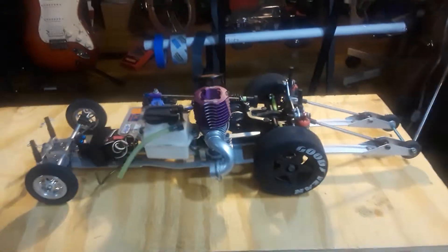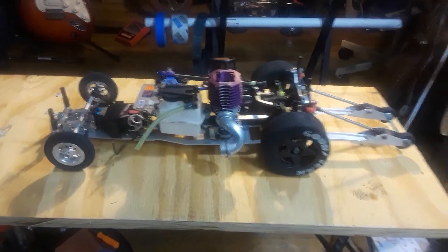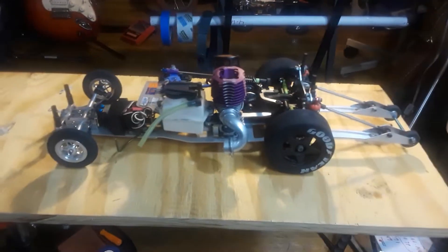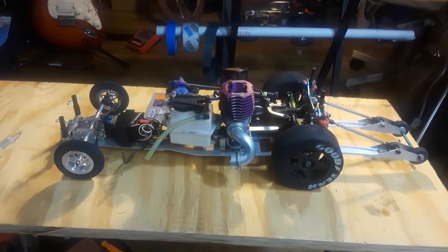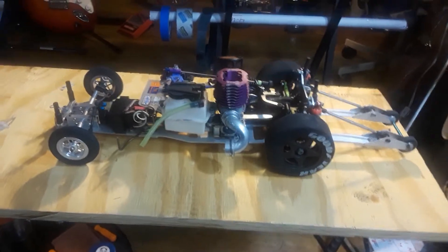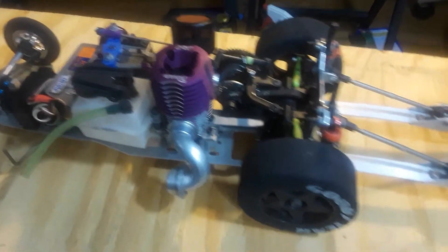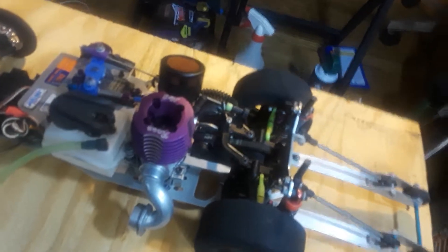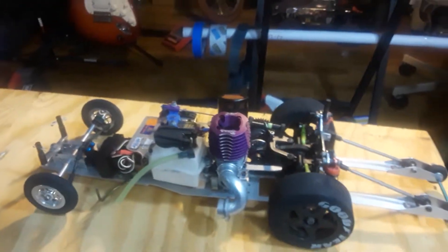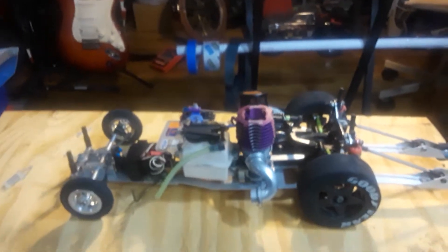Many years ago a guy went crazy trying to buy this car — he offered me around $15,000 to $17,300 back in 2003 or 2004, and I turned him down. The motor is a Rossi S3 — it's a race motor. I also have an S5 Outlaw which I have in a touring car. But this car was not for sale then and it's not for sale now.